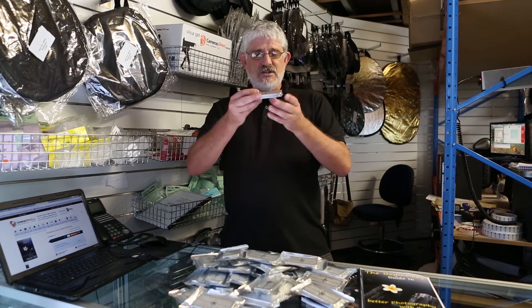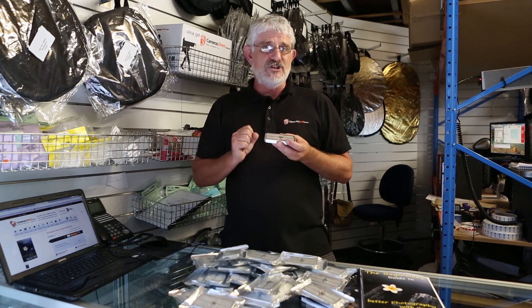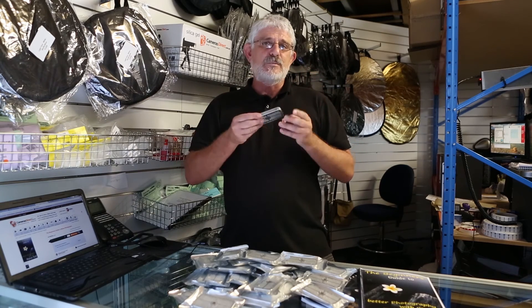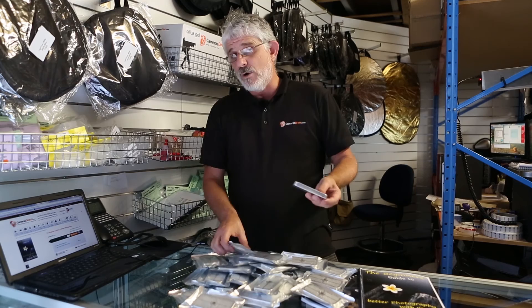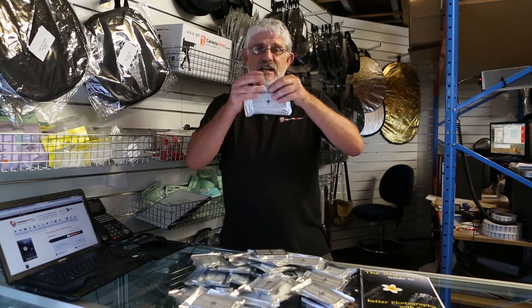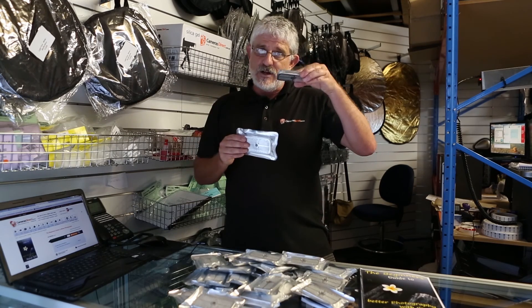My tip for photographers: they are in a tin, but if that tin pops open in your bag you end up with little gel beads everywhere. So please pop a rubber band around them to prevent that from happening. We always recommend having two, so you've got one in your bag being used and one kept in an airtight glad bag, ready to swap in when the first one is full.